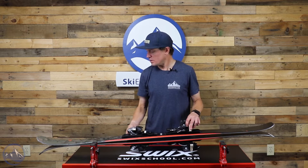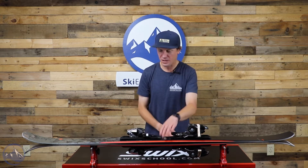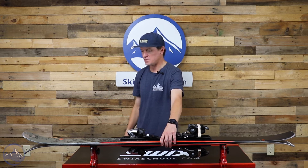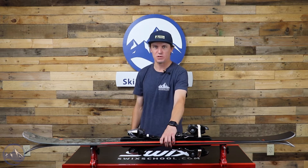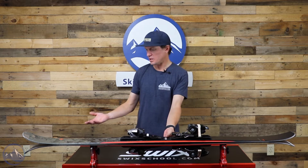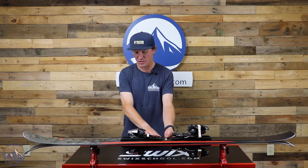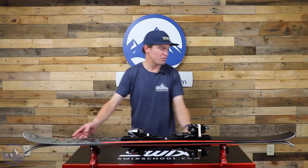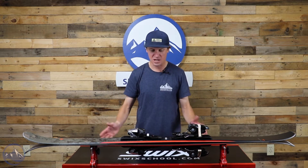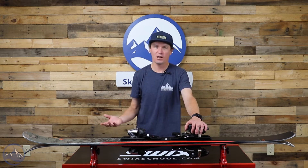90mm underfoot — a nice waist for a ski that's this affordable. I feel like you could go back just a few years and you don't see skis with this price tag around 90 underfoot. We also get a nice twin tip and dual rocker shape, so camber underfoot and then rocker both in the tip and the tail, which combined with the waist width gives the ski quite a lot of versatility.